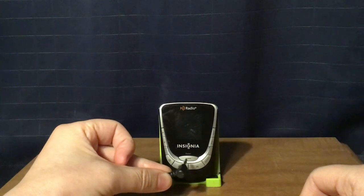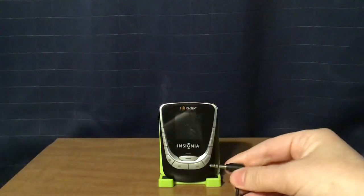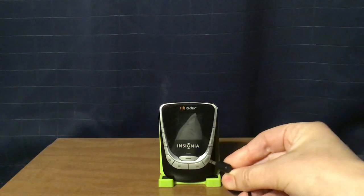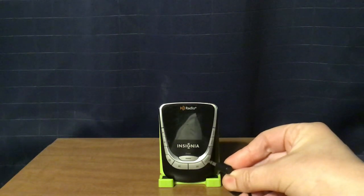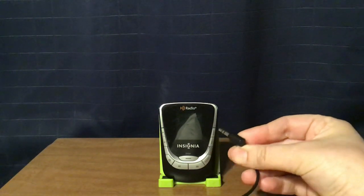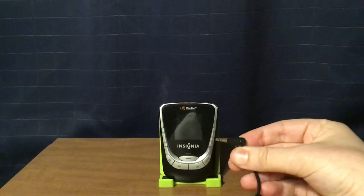Your enter/guide button here in the middle, which you can use to enter while you're in the menu, or as a guide button while you're tuning into an HD radio station. Then, on the bottom right, is the menu button. And on the right is your preset buttons, up and down, and they take up to 10 presets.